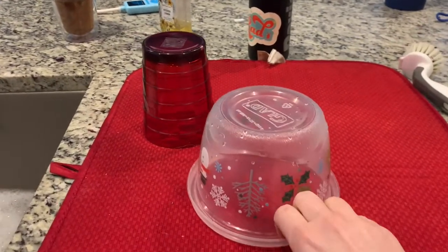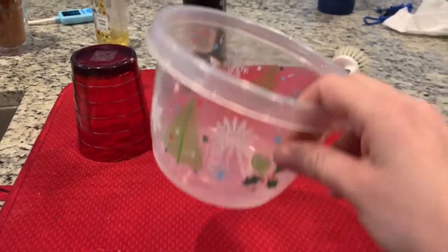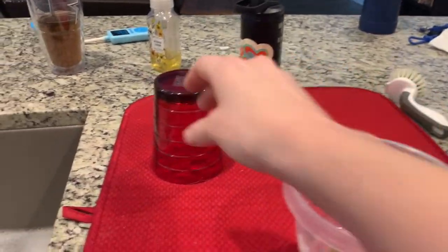Now that I have washed and rinsed off my dishes, I have put them on the mat so that they can dry. They are nice and dry, and now I'm going to put them away. It is always important to put your dishes away when you finish washing them so that you clean up your mess and don't leave it for somebody else to clean up.